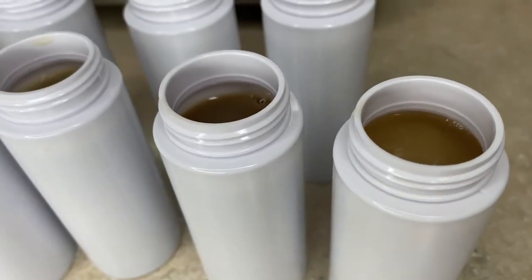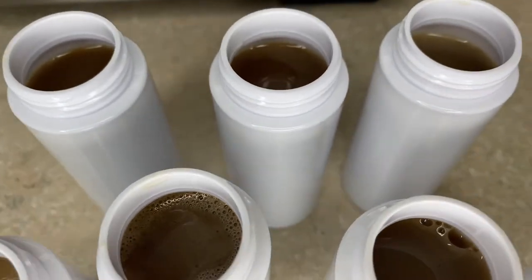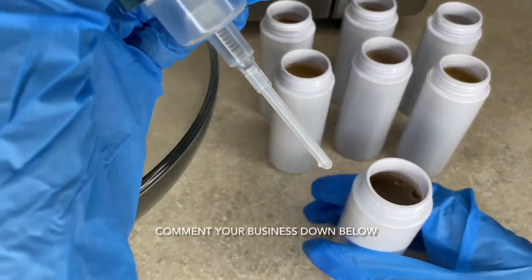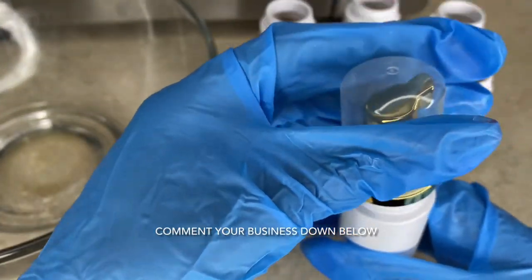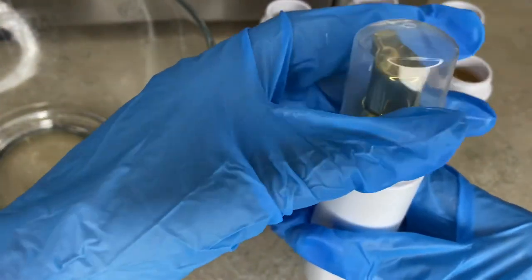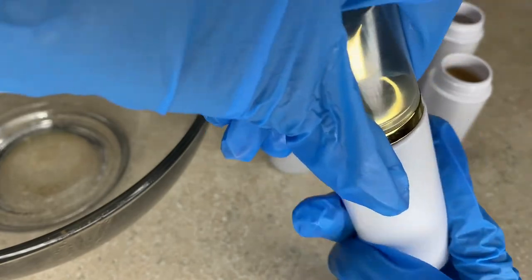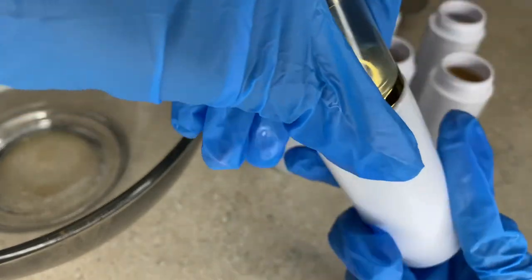This is the final result of me making the African black soap facial cleanser. Now I'm just going to screw the tops on. I'll also link down below some similar containers that you can use — I'm not going to link my exact ones since I did my research to find them, but I'll link some similar ones you can use for yourself or your small business.